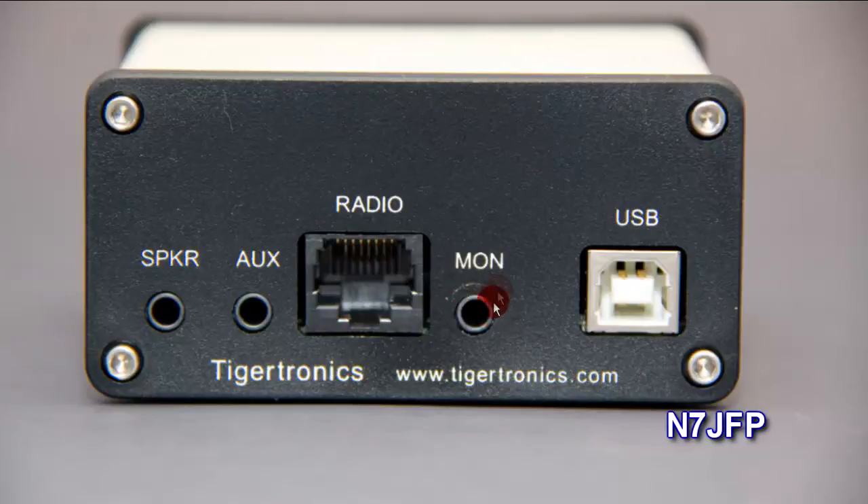On the Signal Link there's a monitor port — it monitors the transmit audio, so you can plug a speaker in there if you want to hear transmit audio. The USB cable from the Signal Link goes to the laptop.